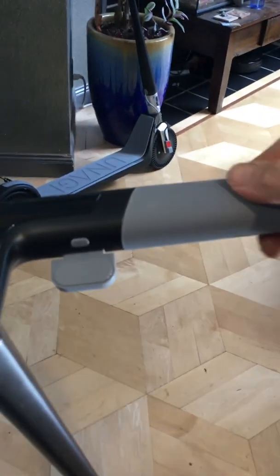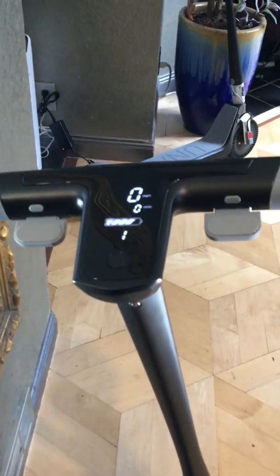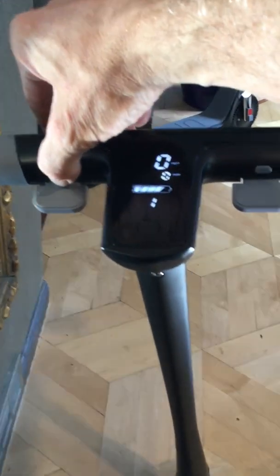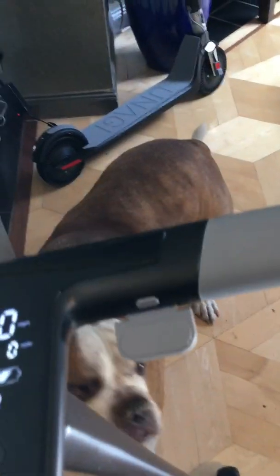On this side is the throttle — really nice, really controlled. The rubber on the handle is really comfortable. I have one I bought about a week ago, and then just bought these two, delivered today. On this side you have a horn.